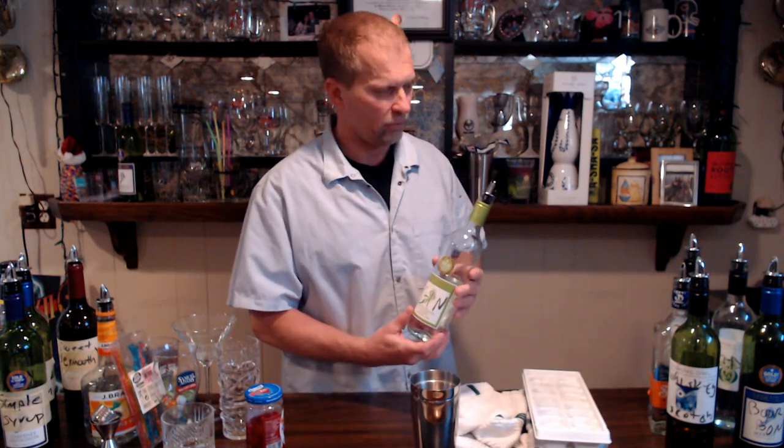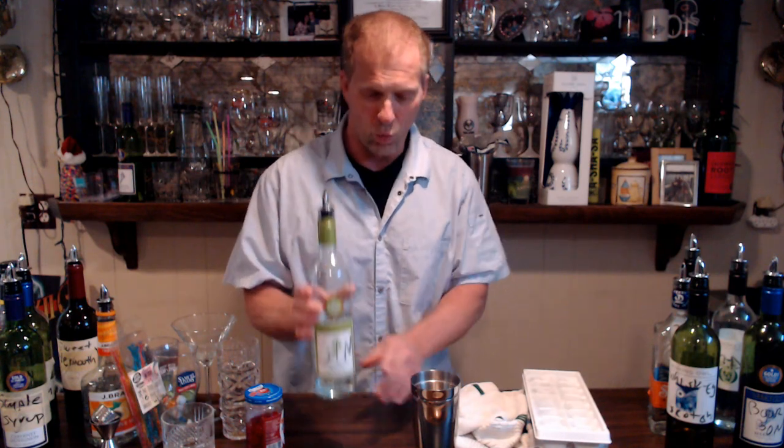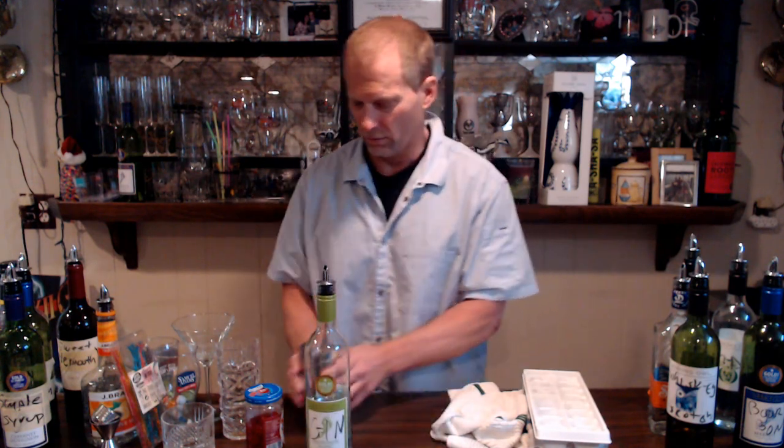Starting out, you're going to have your various liquors. We don't actually have real liquor in here because I don't feel like having $500 worth of booze in the house — that's too much temptation to drink. So we're using empty wine bottles. This is gin — gin is a white liquor.